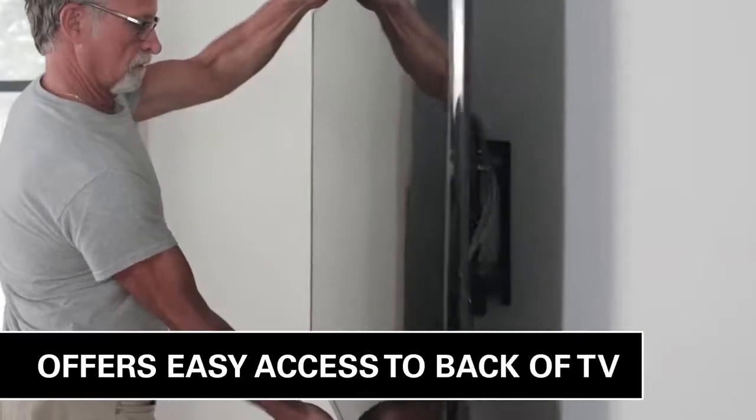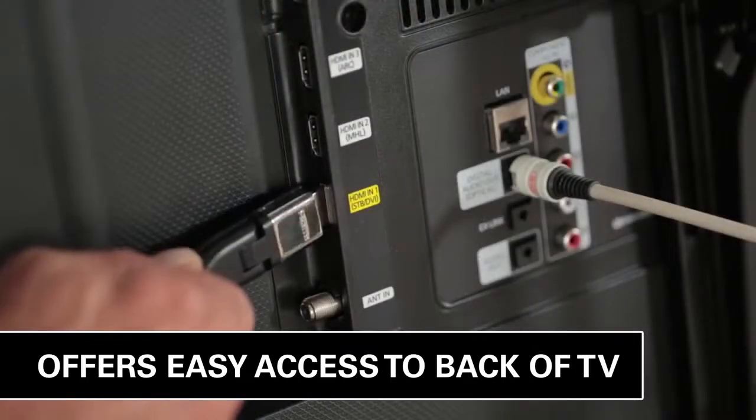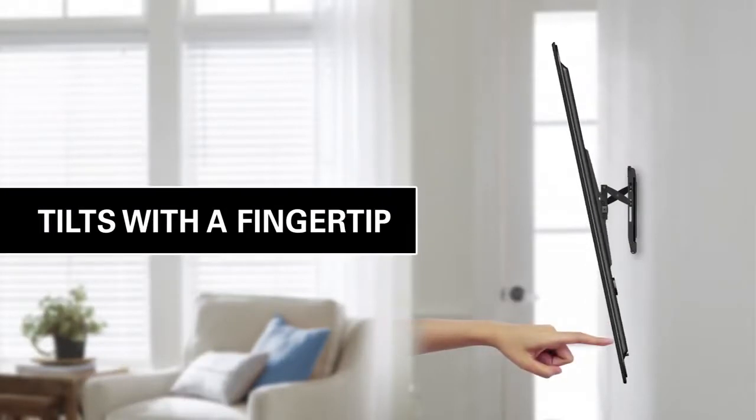This extension also allows easy access to the back of the TV to quickly hook up cables. You can adjust the TV tilt with the touch of a fingertip, no tools required.